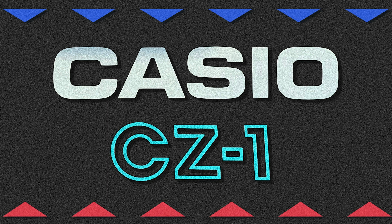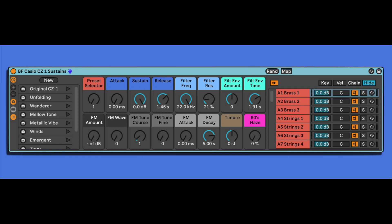I recently got my hands on a Casio CZ-1 Phase Distortion Synthesizer from 1986. It's full of really cool sounds. So I sampled it and built the Casio CZ-1 Ableton Live pack. This pack contains all 64 presets that I multi-sampled at different velocities so you get different timbres with every keystroke. Right now the music is made entirely with this pack, including the drums.